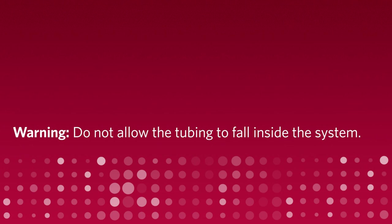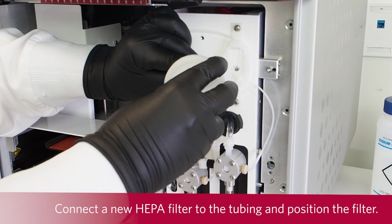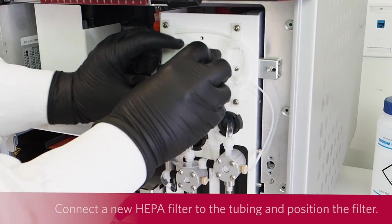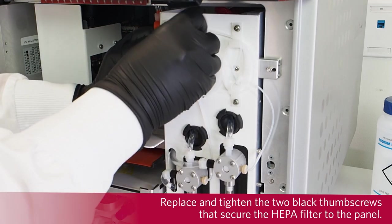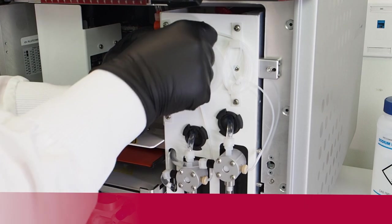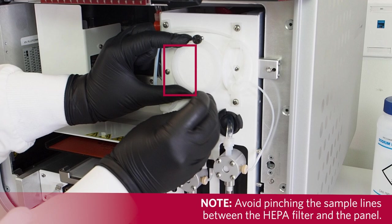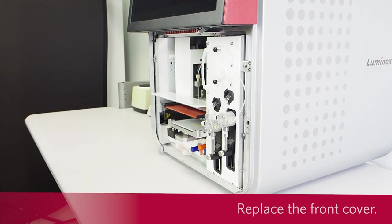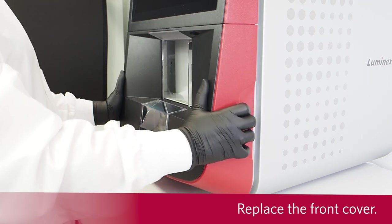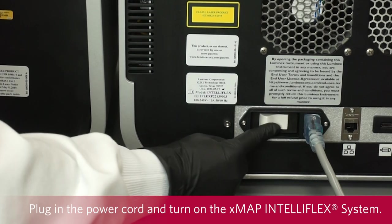Do not allow the tubing to fall inside the system. Connect a new HEPA filter to the tubing and position the filter. Replace and tighten the two black thumb screws that secure the HEPA filter to the panel. Avoid pinching the sample lines between the HEPA filter and the panel. Replace the front cover. Plug in the power cord and turn on the X-MAP and Teleflex system.